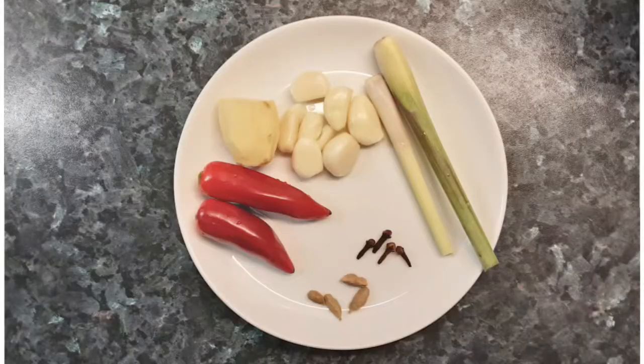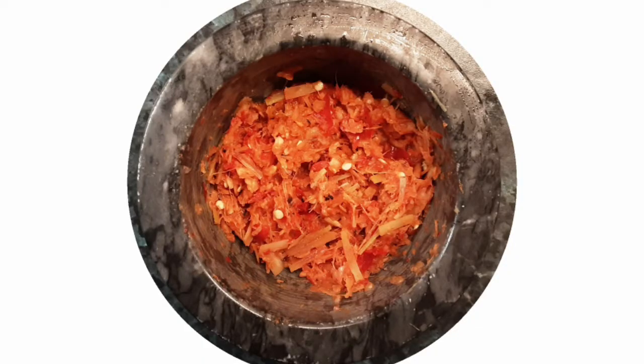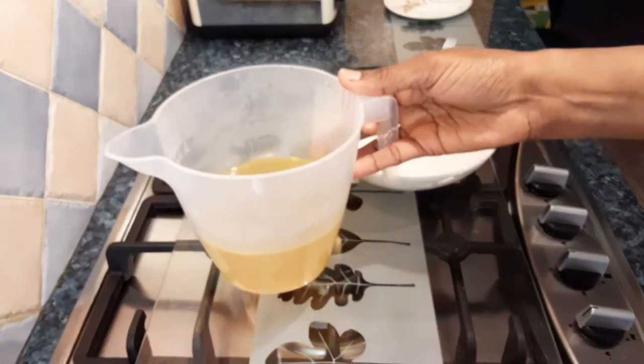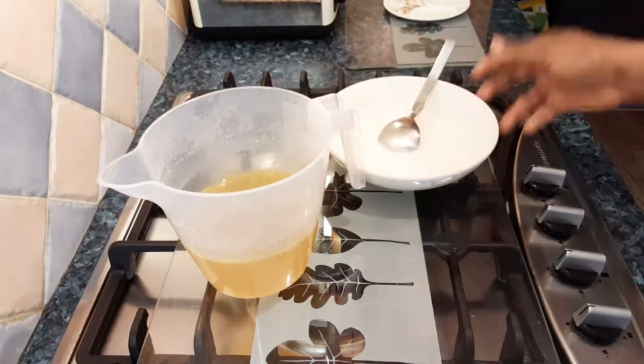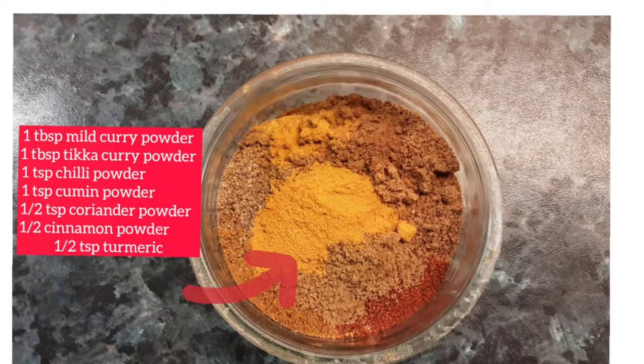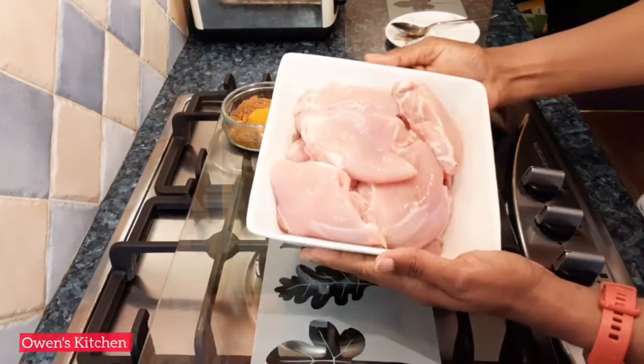These ingredients go into the pestle and mortar to make a wonderful base for the curry — whatever you put in, it would be amazing. I also have one and a half cups of chicken stock, thick coconut milk about one cup, and some spices to use for the marinade.